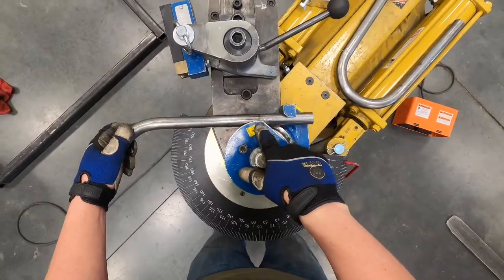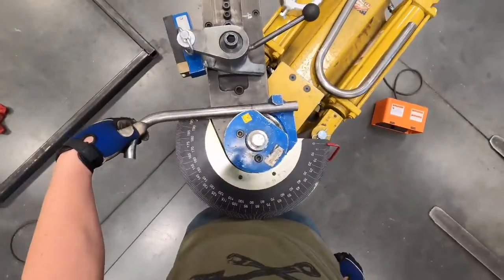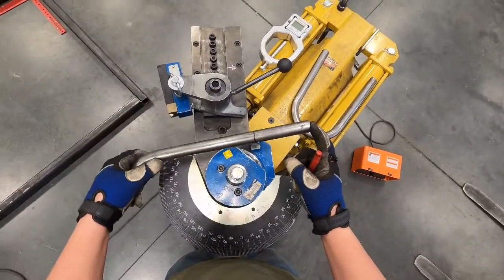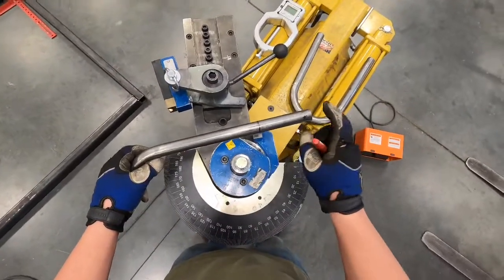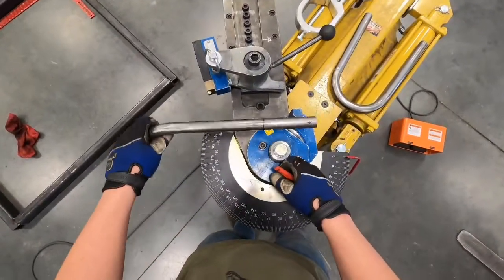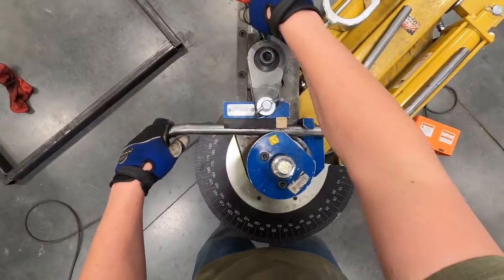We'll line it up — you can see there's a zero right here with a dash mark; that's where we're lining our tube up. Now if you're using BendTech software, you're going to put a star on the end of your tube that you hooked your tape measure from when putting all your dimensions down. That end gets fed into the tube bender die first. If you have it flipped, all of your bends are going to be off and won't match how you designed it in CAD. So line it up on the zero and swing this over.